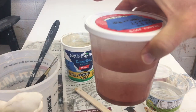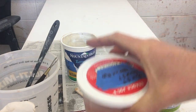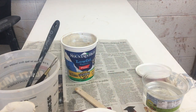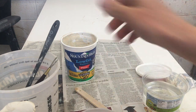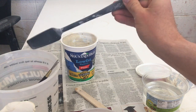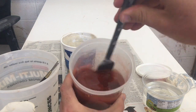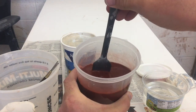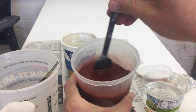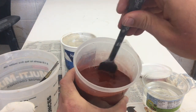Moving on to my stain — you can see it's really separated out, so I need to stir it up with my stirring utensil. One reason I like to use the clear glaze first is that if I get a little bit of clear glaze into this wash it's not going to make much difference, but if I get the wash into the clear glaze, that clear glaze is not going to be clear anymore — it's going to be tainted.